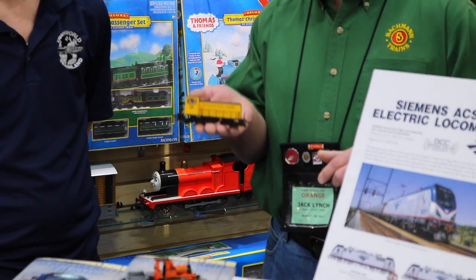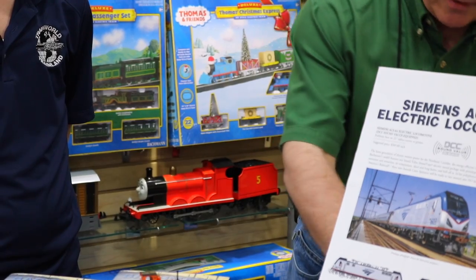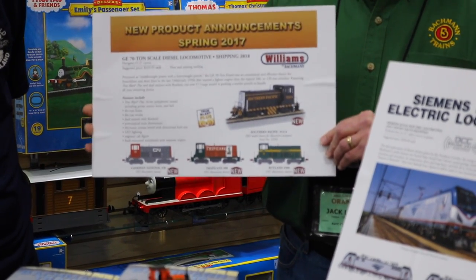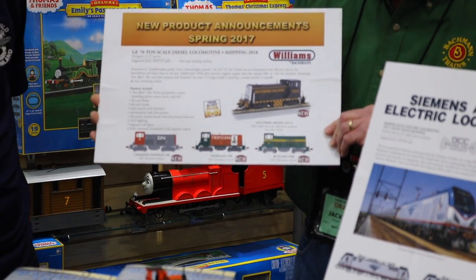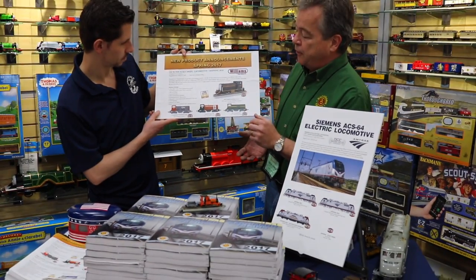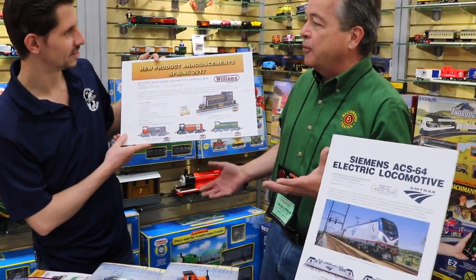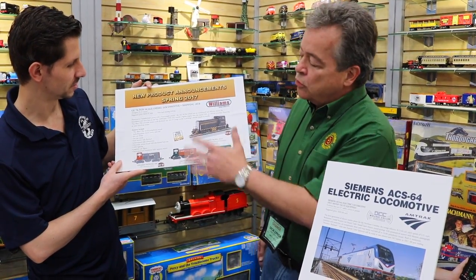We came up with something that we think is interesting. Years ago we did a nice little N-scale GE 70-ton switcher — you can see it's a little teeny tiny guy. Then we translated that engineering up to an HO-Scale GE 70-ton switcher. So this year we're going to do — I'm going to hold up this little sign here — a Williams by Bachmann O-Scale GE 70-ton switcher. We're going to do four road names to start: Southern Pacific, Canadian National, a Tropicana version, and a Rutland engine.